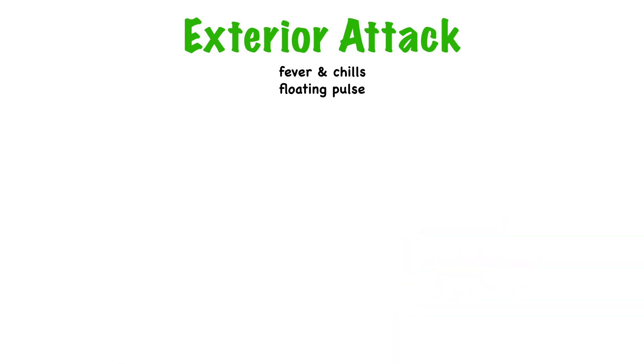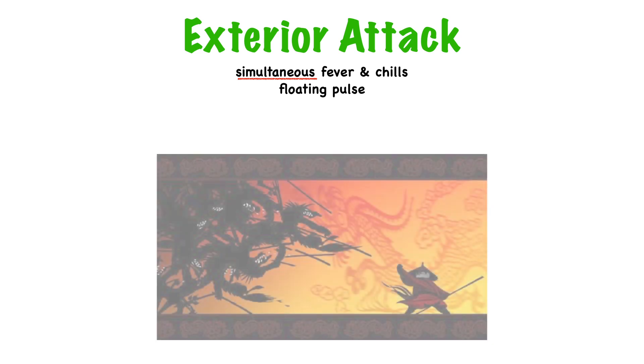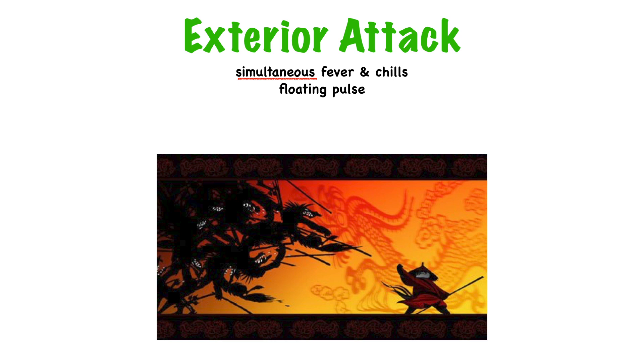We should emphasize that we're talking about simultaneous fever and chills. Alternating fever and chills is something we'll talk about later with Shaoyang disorder, which is half internal, half external. With an external attack, the fever and chills are simultaneous. When the pathogen invades the body, there's a great battle between the upright qi of the body and the evil qi invading from the outside, and the simultaneous fever and chills are a consequence of this battle.